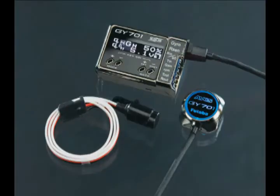Hi folks, Steve Califf here for Futaba Video Update. Today I'm excited to bring you the brand new GY701 Gyro and Governor combination from Futaba.